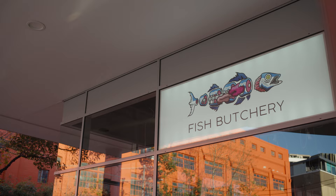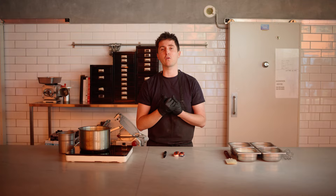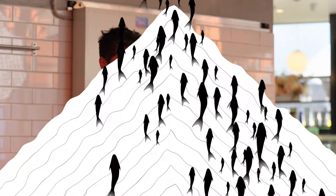G'day, I'm Josh Nyland here at Fish Butchery Waterloo. Today we've got one of the recipes from my new book — it's ice cream, but using the eye of a fish. So bear with me.